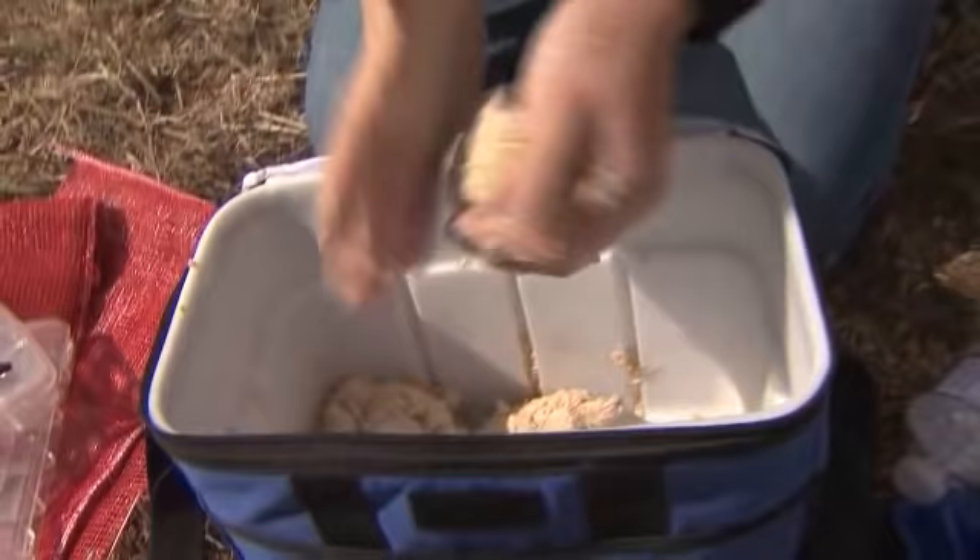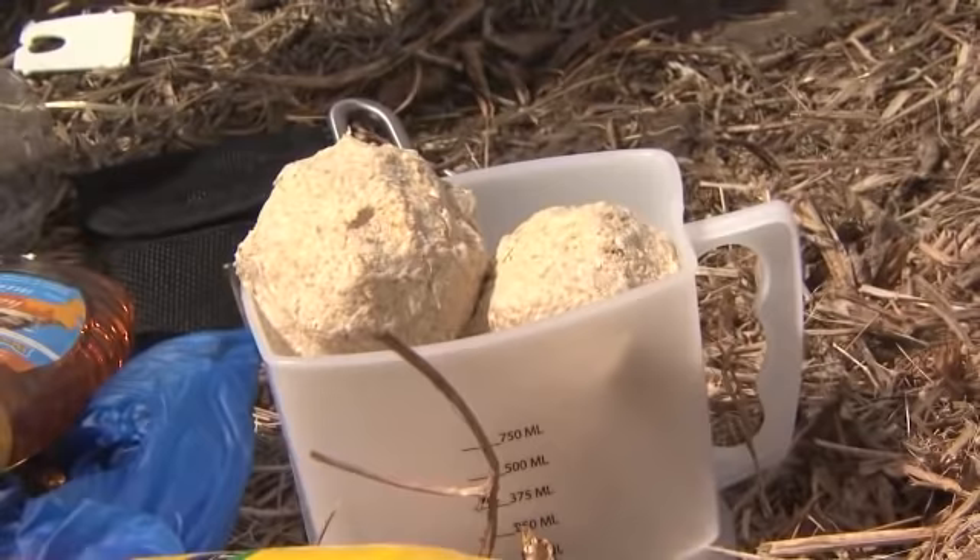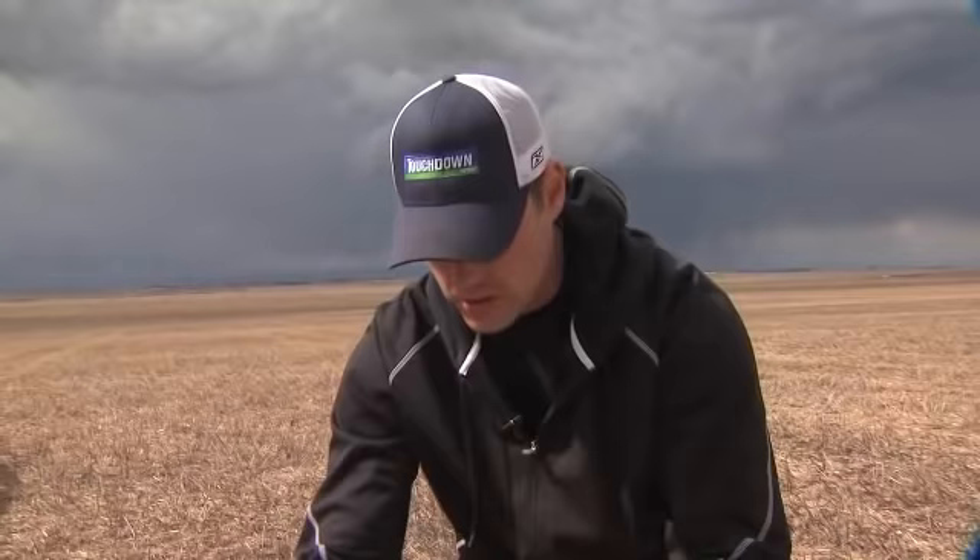When you're baitballing a field, what I like to look for is fields that I think have wireworm history or wireworm damage in the past. Normally in those areas where the wireworms are, you're going to see more weeds. The reason you're going to see more weeds is usually because the wireworms will attack your crop and reduce your crop competition, so you'll end up with more weeds in those areas. Those are the areas I like to baitball first and look for when I come out and scout a field.